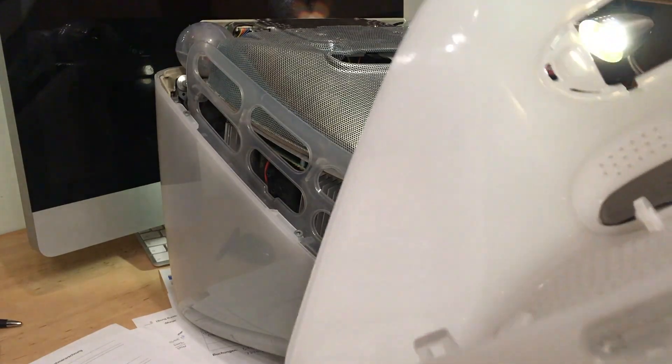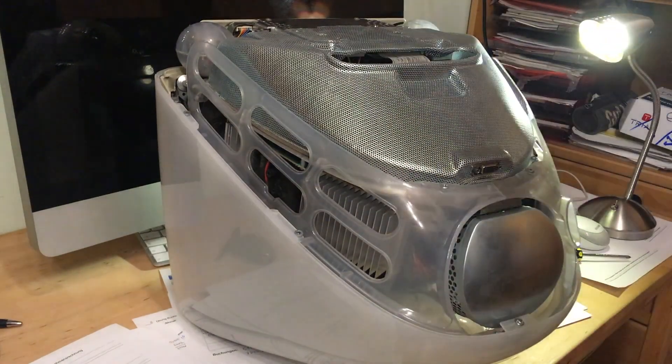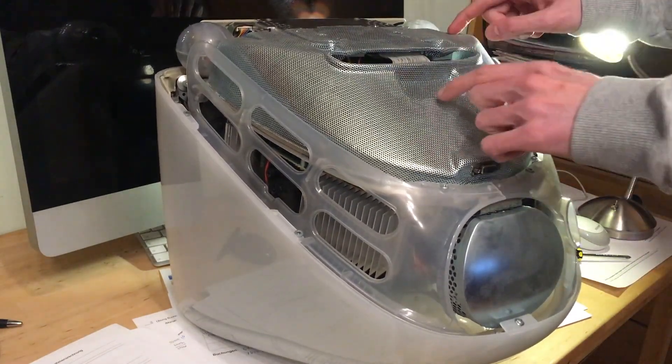Those are the hinges releasing — don't worry too much about them, they're quite sturdy. Even though this plastic is from 2000, it's still looking good. Next we get the EMI shield.